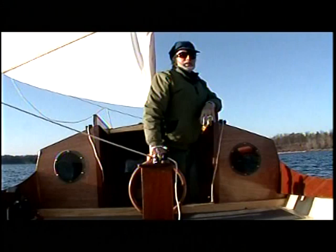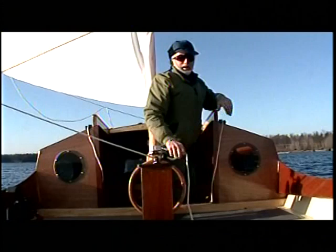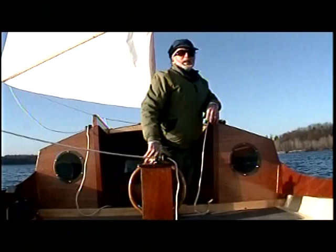Being able to stand at the helm here is really neat too, when you're coming into a harbor or whatever — maximum visibility. Controlling the core sheet is here, and there are two sheets on the main sail, which is the aft sail — the rear sail. So you can manage all the sheets right from here.